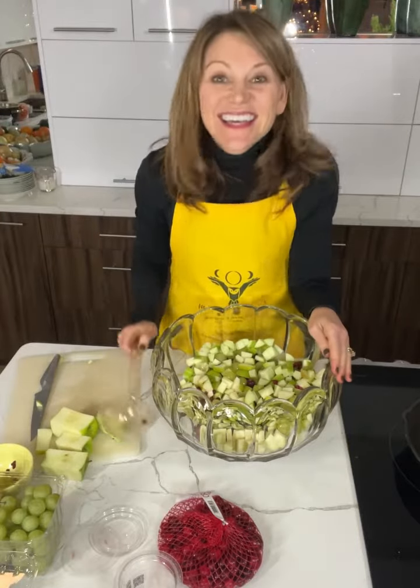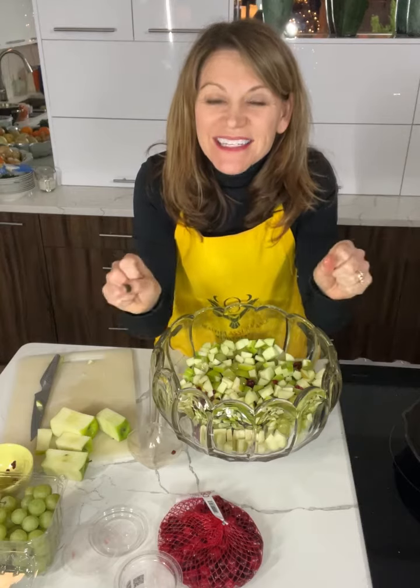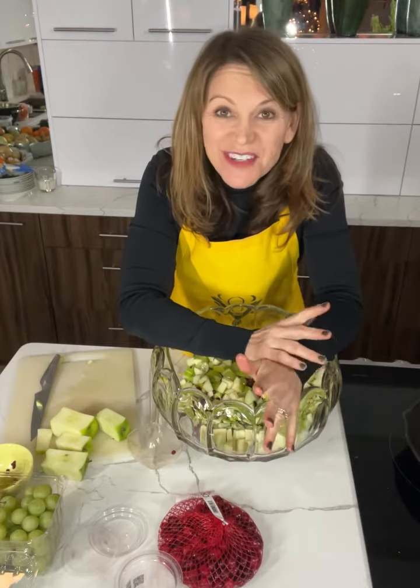Right before the guests come I'll add the champagne and the sparkling apple cider or apple juice, whatever you can find, and then we'll serve it up.